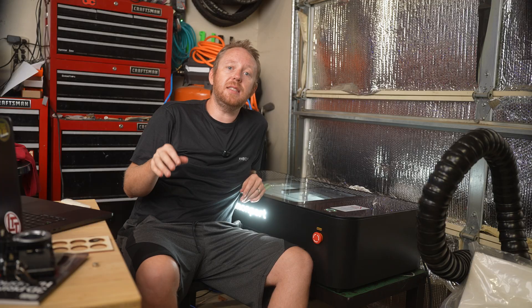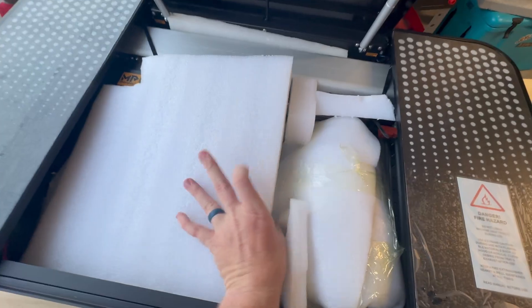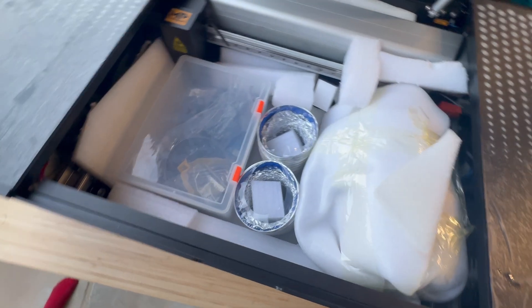Right off the gate, this does ship with RDWorks, but I've completely ignored that because it wasn't really Mac compatible. So I went with Lightburn, which is pretty much the only thing anybody recommends on Reddit to use.